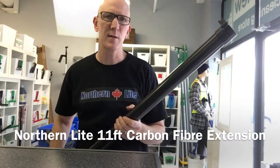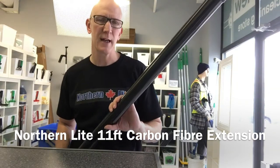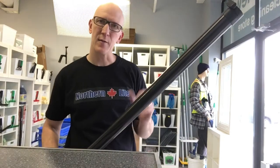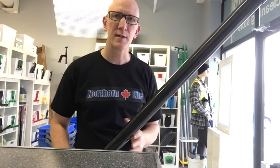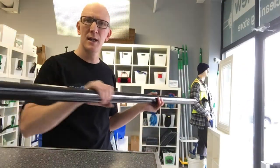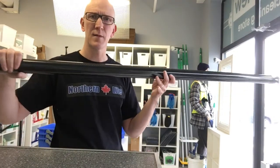Hi and welcome to another video here at thewindowcleaningstore.com. Today I want to show you a new item — it's the Northern Light Extension. The Northern Light Extension will add another 11 feet to your Northern Light Water Fed Pole. The standard Northern Light Water Fed Pole is a 32-foot reach pole. The extension is a two-piece telescopic extension, full carbon fiber.